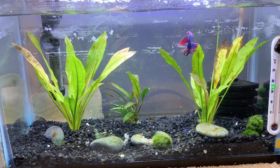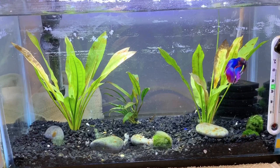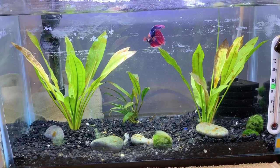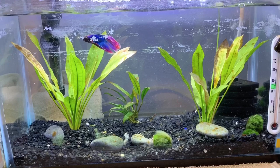Hey guys, so in today's video I am going to be walking you through your first water change if you haven't ever done one before, or if you need a refresher. Basically people do water changes on their aquariums to kind of maintain the tank.